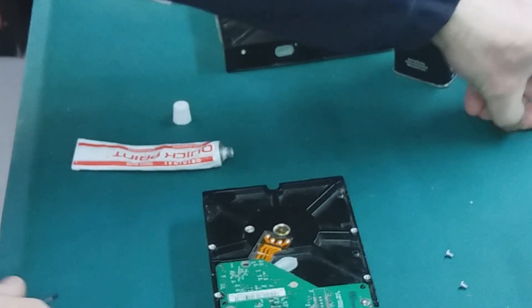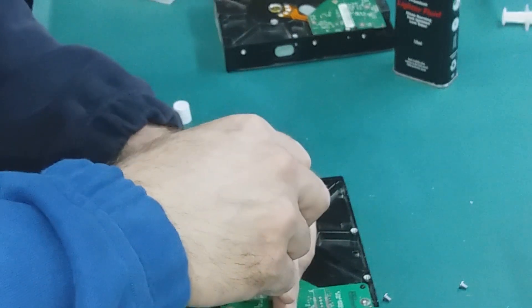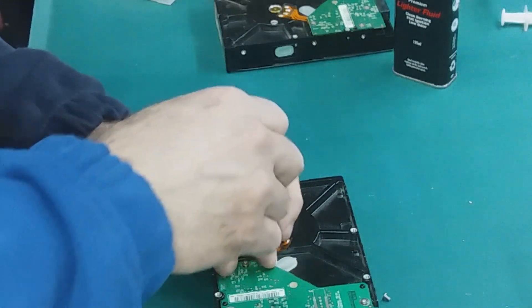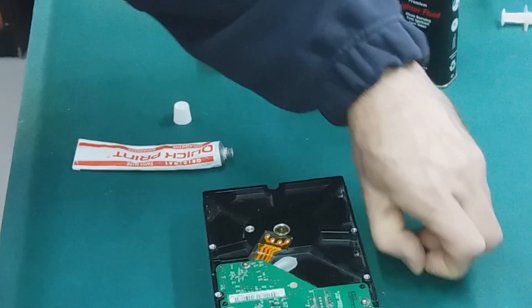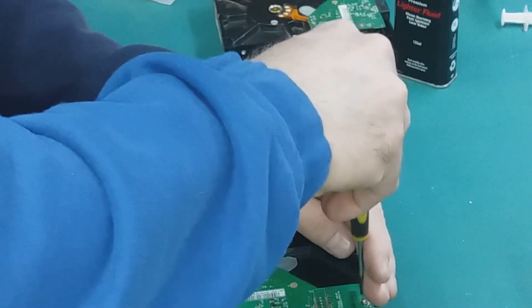This drive was all right, was in perfect health. But if I didn't do this thing right now, this drive could easily maybe die or be a damaged one.